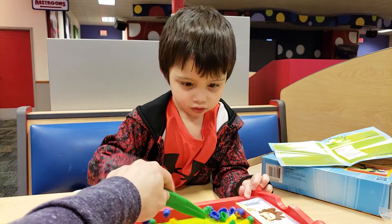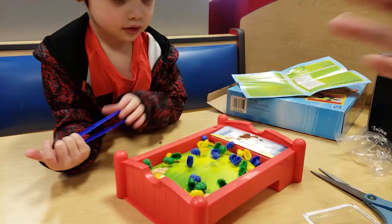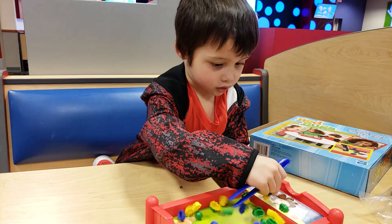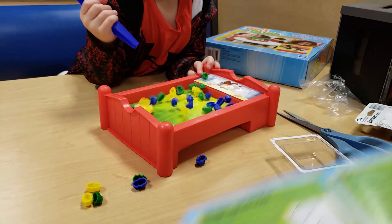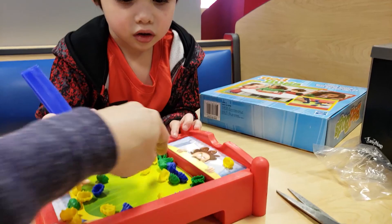I guess we can just get any bugs because it's hard to get your own color bug. Oh wow, I'm using my left hand! There's another one. If you press this button it would stop. You did it! If you get a lot of the color bugs then you say 'bed bugs' — you have to get all the colors.